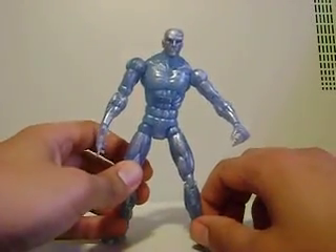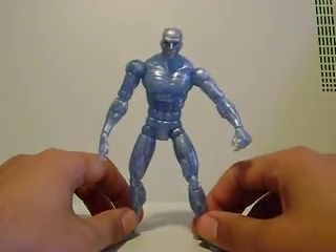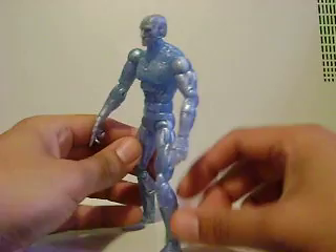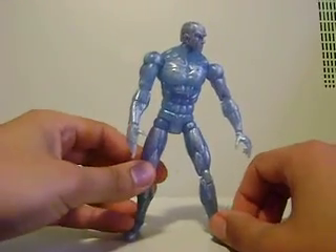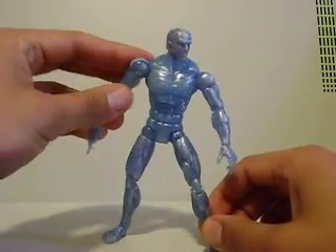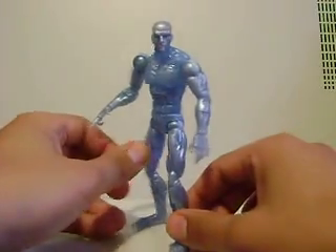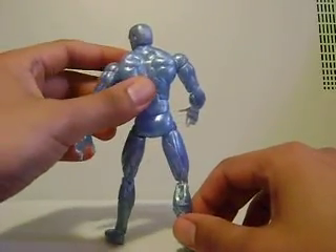I suggest anybody who's in the market for an Iceman to get either this Iceman right here, or the Series 8 Iceman, which I actually do not prefer over this one. This one I think is actually the best Iceman figure there is. In that X-Men series, I believe there's a few different versions of this — I guess this is supposed to be Ultimate Iceman, because there's quite a few other Ultimate X-Men figures in that toy line, along with the white costume Storm.